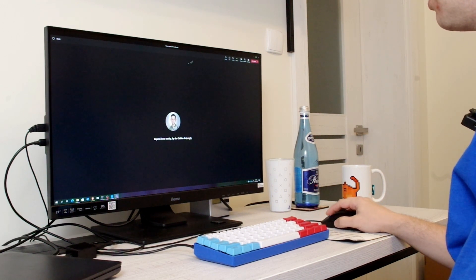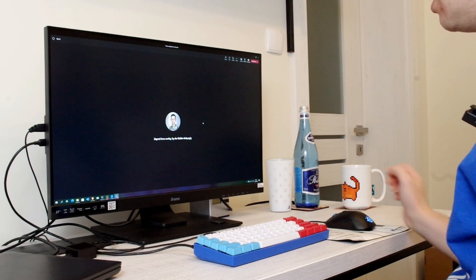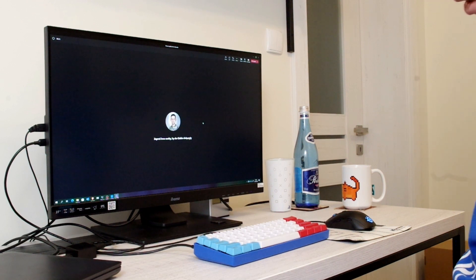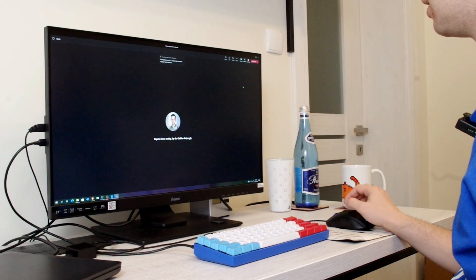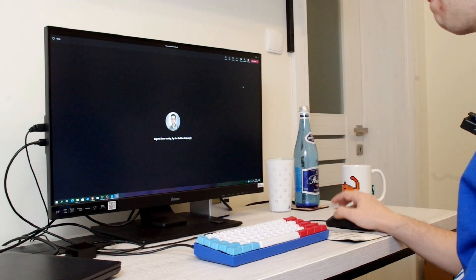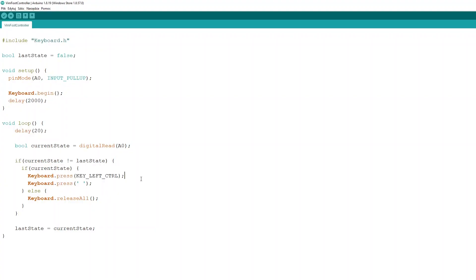However, I've been thinking about other uses for such an adapter, and I found one. Imagine I'm connected to a Teams conference call and I'm muted. There's a nice shortcut Ctrl+Space which unmutes you for as long as you hold it. So if I press the pedal I'm unmuted, release it and I'm muted again — all without touching the keyboard or any buttons on the headset. The code changes are minimal: press different buttons, release all buttons, and it works.